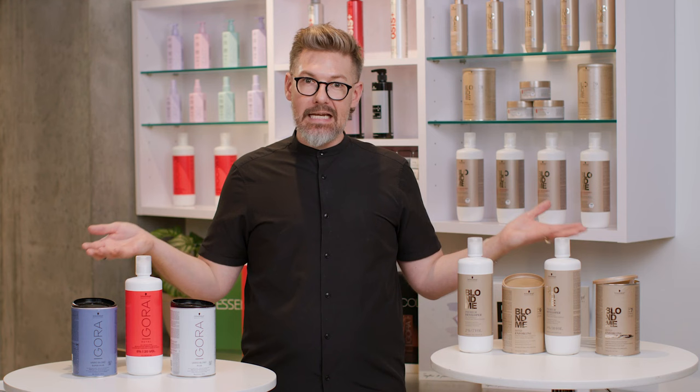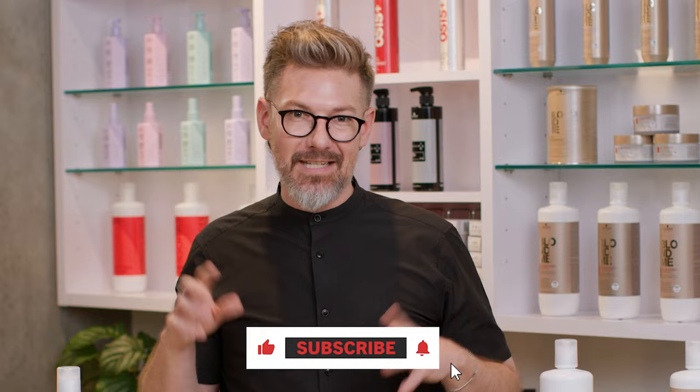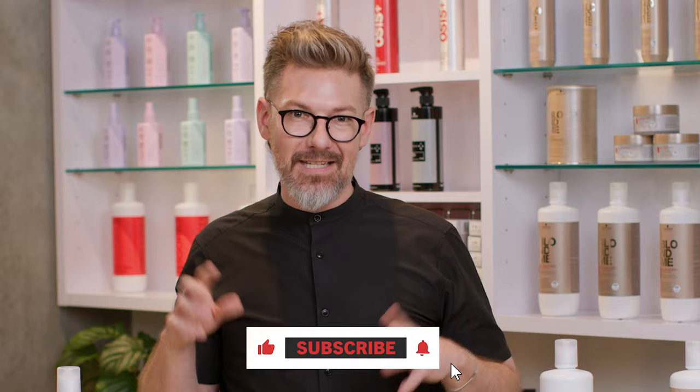That is a loose breakdown of all the different lightening options we have at Schwarzkopf Professional. I think they each serve their own unique and individual purpose depending on the client I have or the situation I'm dealing with. We hope you're enjoying the video series and that you'll get to try all of these lighteners at least once. Make sure to follow us, subscribe, and view the rest of this video series, The Breakdown, if you want to know about anything else we have under the Schwarzkopf Professional umbrella.